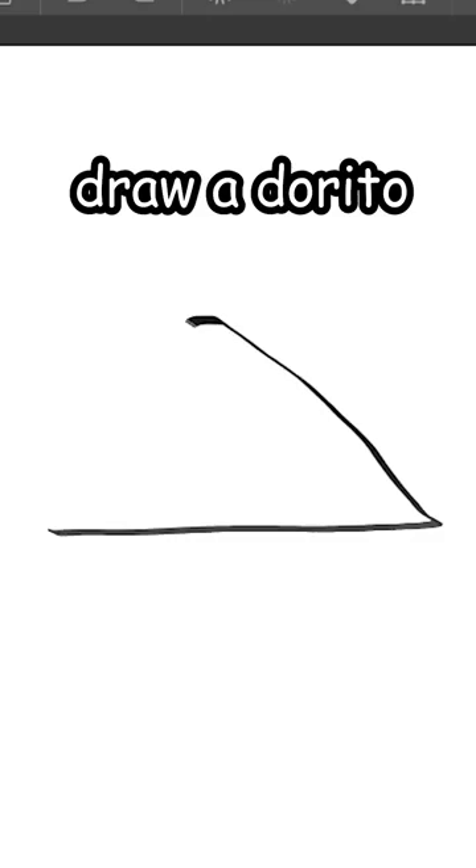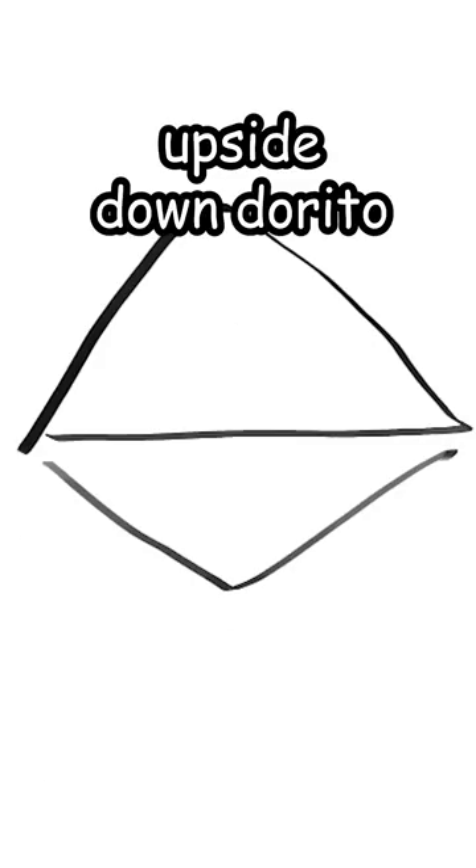Wanna learn how to draw wolves? First, draw a Dorito. Then an upside-down Dorito. Split it in half. Then right here, draw the ears.